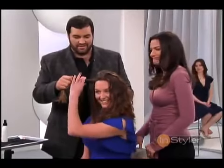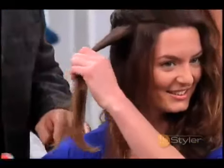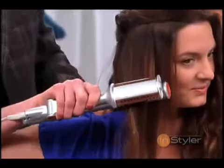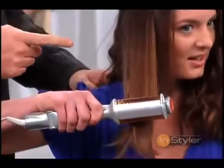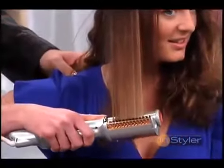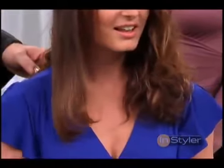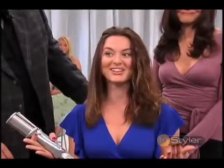Here's your next section of hair. All right, barrel down. Awesome. Just keep it moving right on the way through. Look how beautiful, how shiny, how sexy and bouncy that hair is. That's amazing.